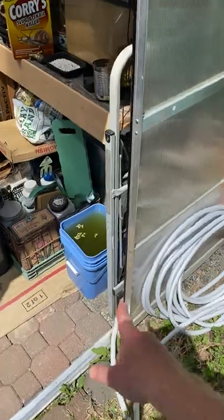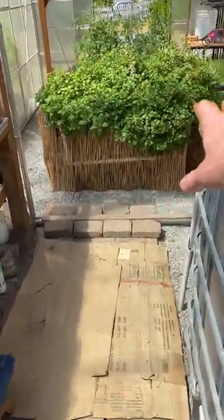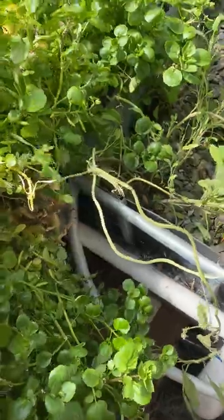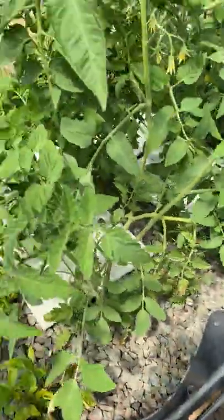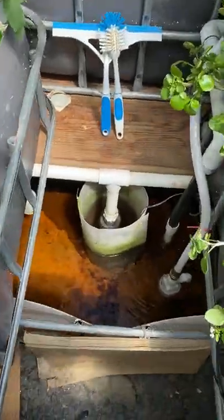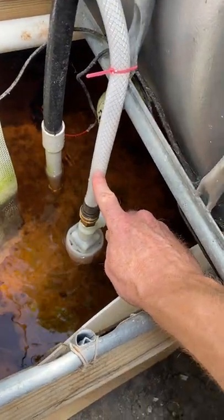I ran the hose along the wall in my greenhouse, all along behind the fish tank, and it comes out over here. You'll notice it runs right over this watercress — it loves the aquaponics system, it's insane. It runs right in there, down into the sump. The watercress has had to be cut back a bunch of times, and tomatoes are starting to go in too. There's a lid on the sump to keep direct sunlight out and reduce algae growth, and to keep things from falling in.